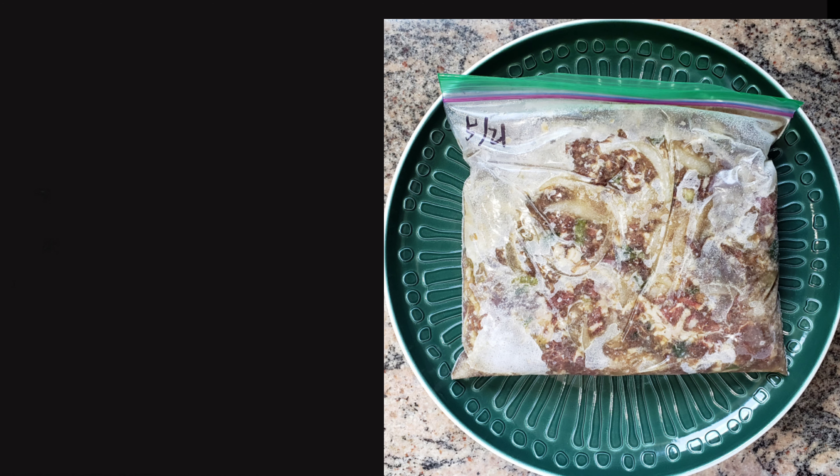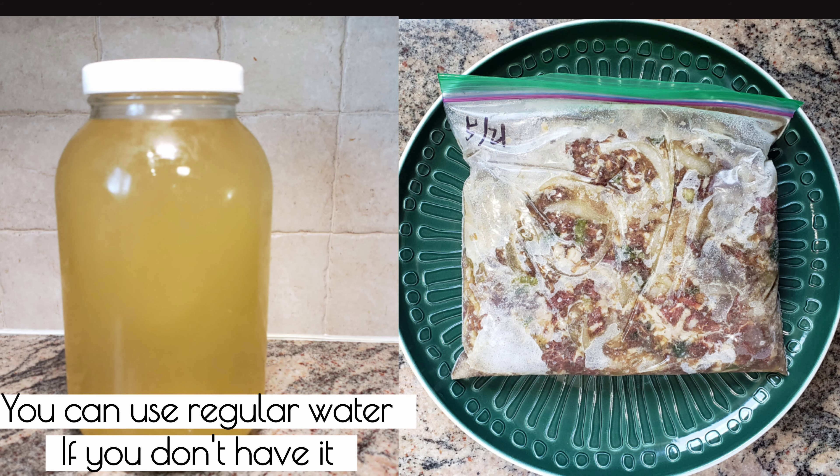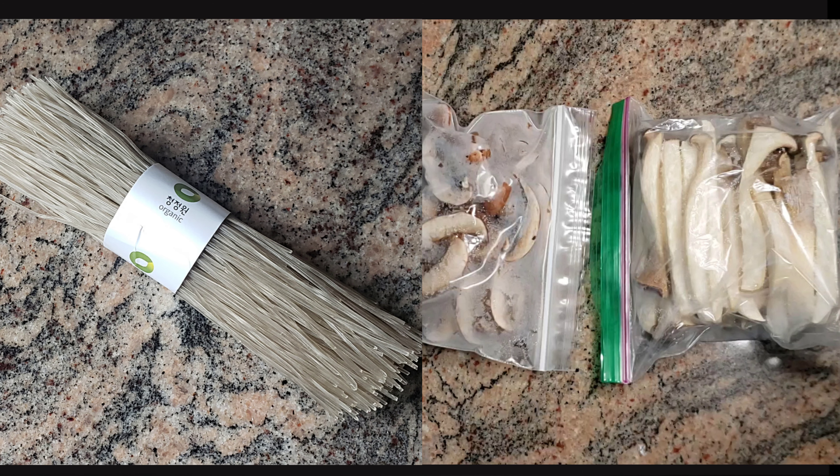This is all you need: frozen homemade marinated 불고기 meat, which I will show you how to make later, and healthy Korean soup broth. Also two optional ingredients if you want: frozen organic mushrooms and organic vermicelli noodles.